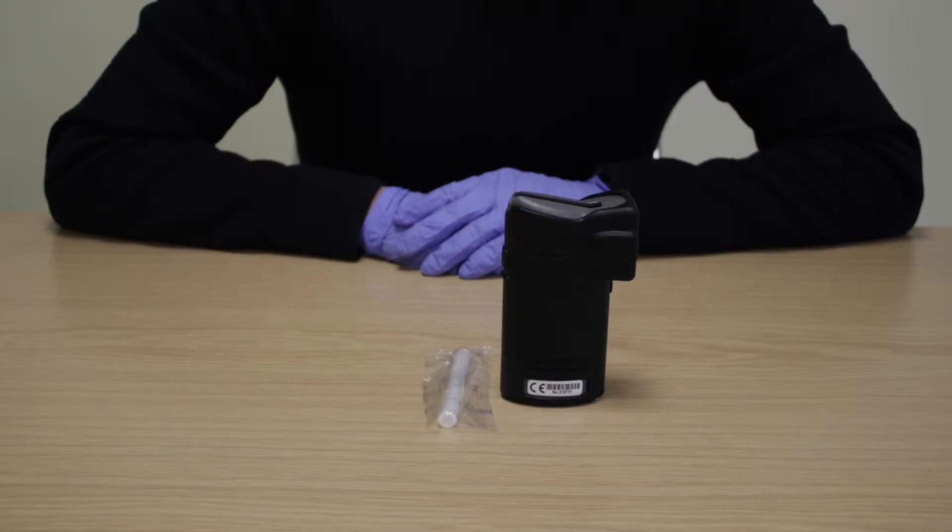The AlkaSensor FST uses fuel cell technology to analyze and convert alcohol molecules to a breath alcohol content. This durable and easy-to-use device is designed to conduct a test using automatic or manual breath sampling, and can perform passive alcohol testing on subjects. It also comes with a drink sniffer accessory that allows the operator to detect alcohol in drinks. The device may or may not come with a printer.